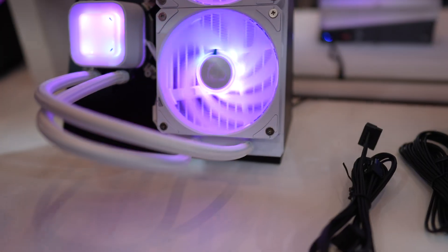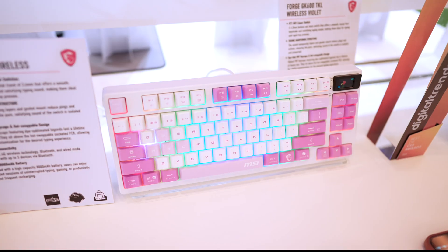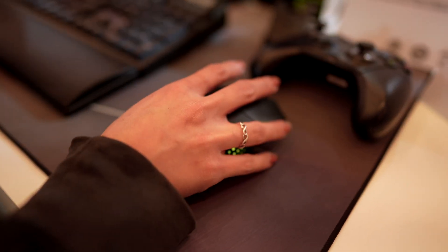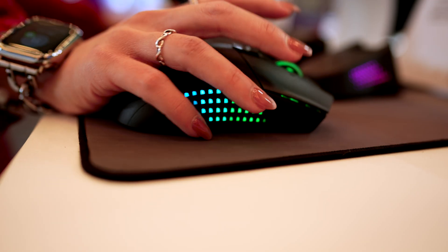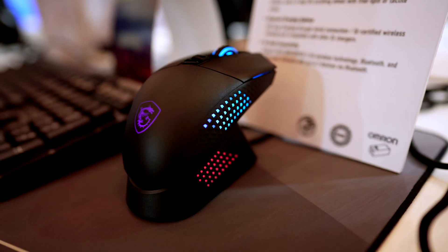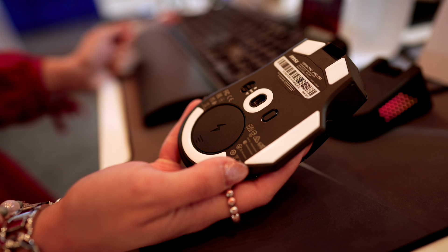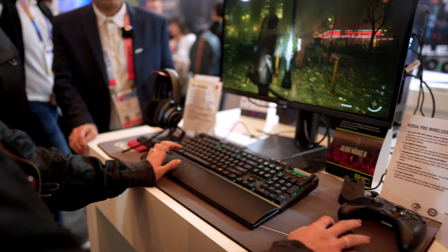At the booth were tons of peripherals including mice and keyboards. If you're looking for a wireless gaming mouse, I really like the feel of the VersaPro wireless mouse. This one has a true 8,000Hz polling rate and up to 26,000 DPI. When testing it out, I didn't notice any lag at all and it felt really good. You can charge it through the charging puck or use the wire, and wireless connectivity includes Bluetooth and 2.4G wireless.